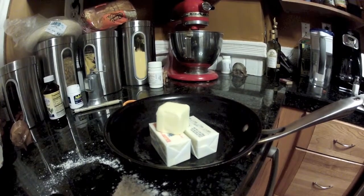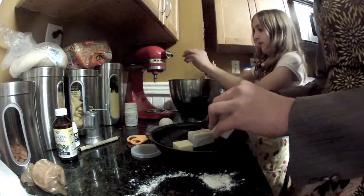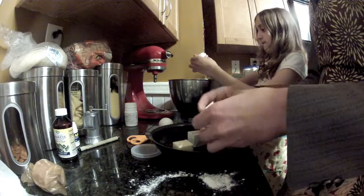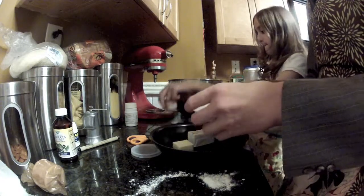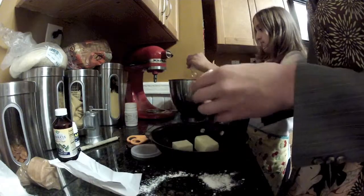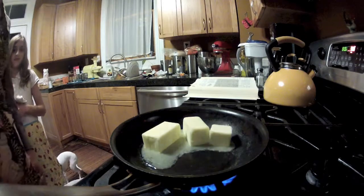Now, gather 10 tablespoons of unsalted butter. Unwrap your butter as your intern breaks 2 large eggs over a metal pot. The pot can also be ceramic — it's not that important. Note the eggs in the bowl.